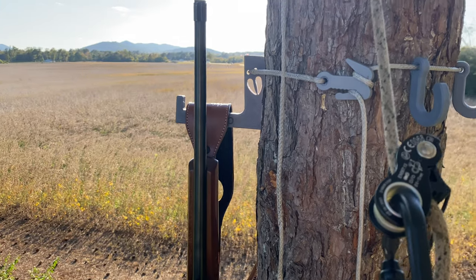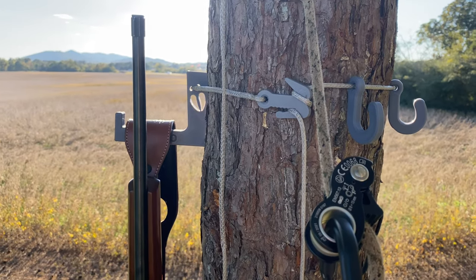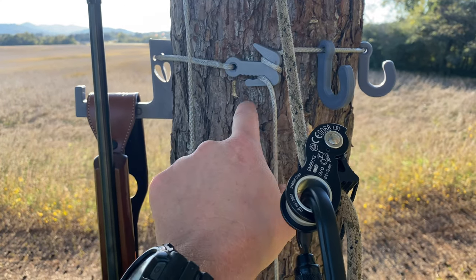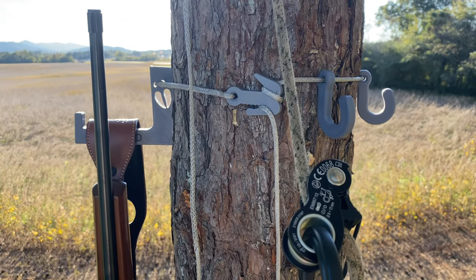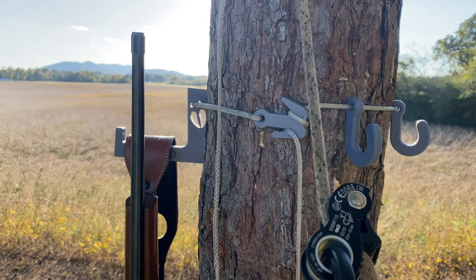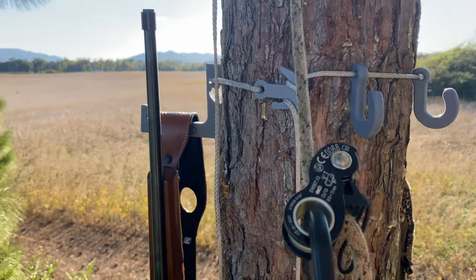It's got the attachment section here, so all you do is wrap it over the first hook, pull it tight, then wrap it around and catch the second one, cinch it down tight — and I tell you, buddy, this thing is rock solid.